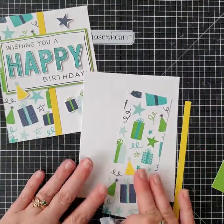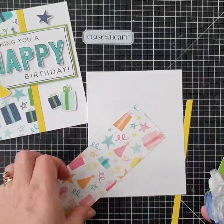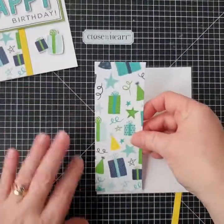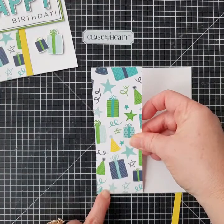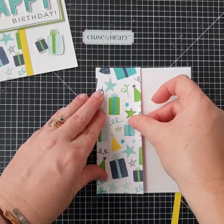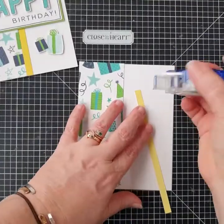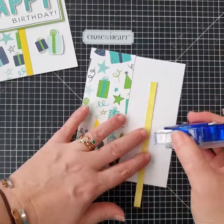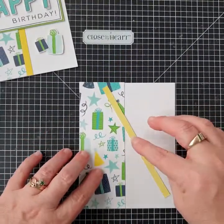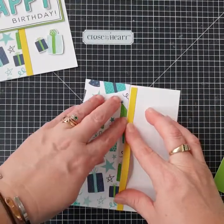First we're going to adhere a couple of the pieces down onto the card before we get to our stamping. Not a lot of tape is required — just a piece at the top, middle, and at the bottom. When I line up, I press down in one corner, the bottom corner, lined up to the left and to the bottom, and once I feel that's right, that's when I press it all down. Then we're going to add the lemonade strip, which just needs a piece of tape at the top, middle, and bottom, and it gets stuck flush to the existing decorative party paper.